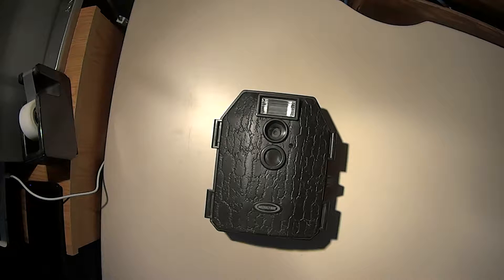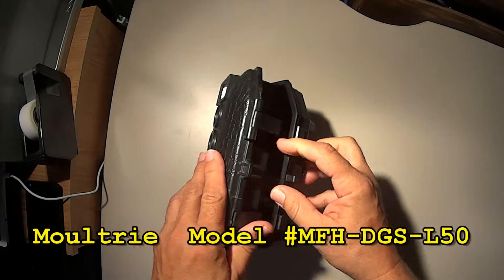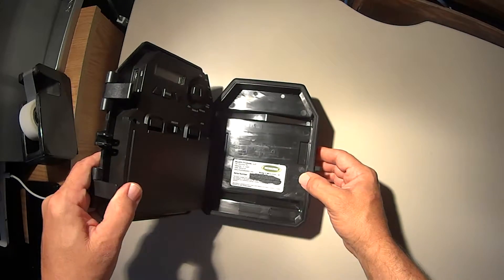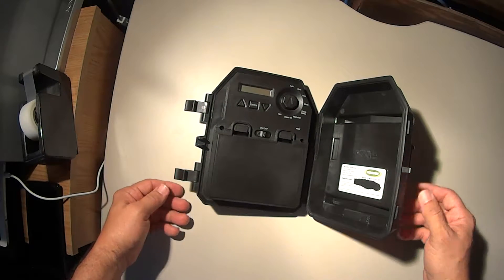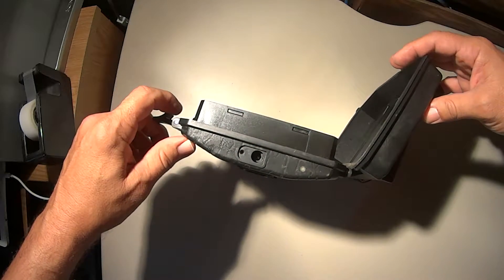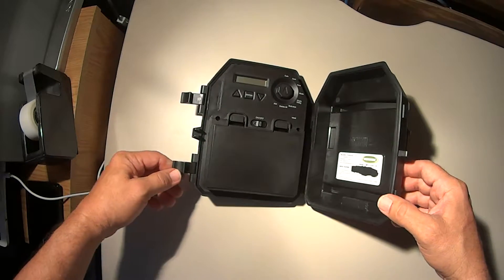I'm going to show you how to do a modification on the Moultrie trail camera. The model number is MFHDGSL50, and the modification I did was to the battery itself. Getting tired of replacing the batteries on here — I think it takes six C-cell batteries. It does have an auxiliary power plug, which is something I used when I made this mod.